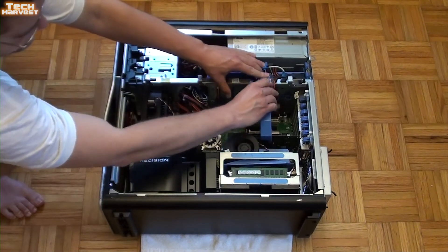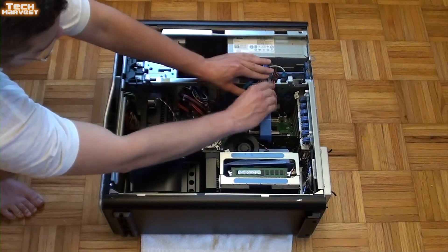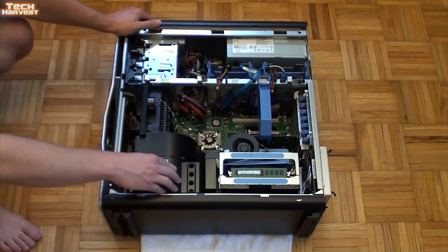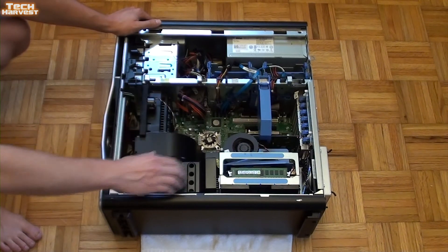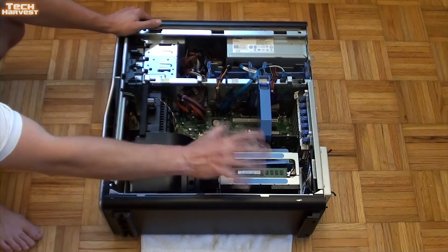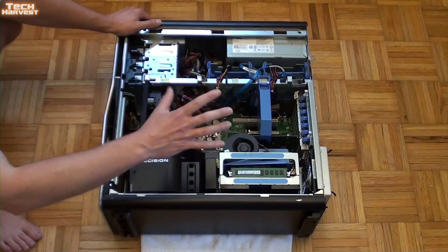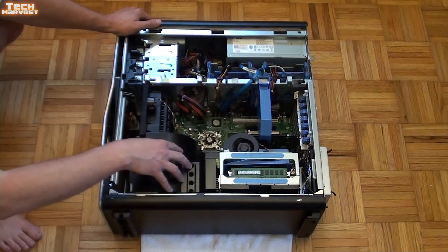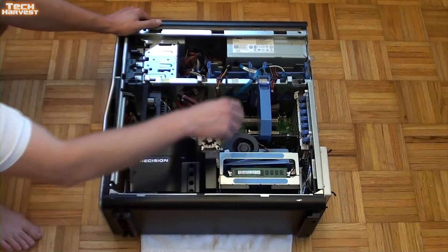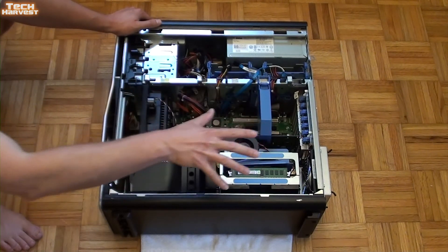The graphics card is an NVIDIA Quadro FX 580 — not the most up-to-date graphics card, but I'm going to be updating it. Down here you have the Precision branding and a shroud — very well engineered. You can get behind the shroud but I'd have to pull out the extra RAM board, and I don't want to do that right now. This is a twin Xeon machine — two Xeon processors in here. You've got some heat sinks and fans behind there, all meant to cool this machine down. I'm anxious to give this thing a try.